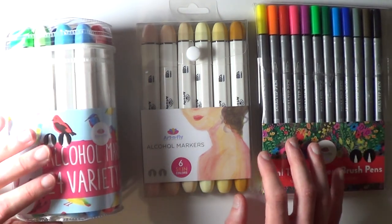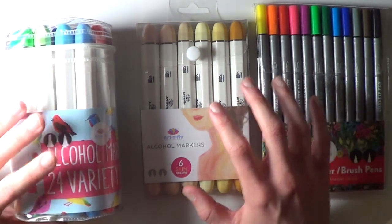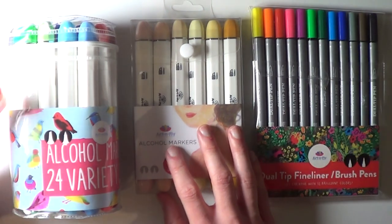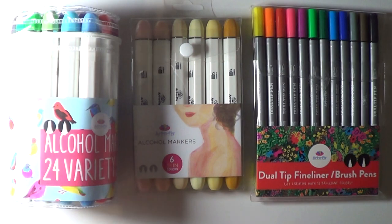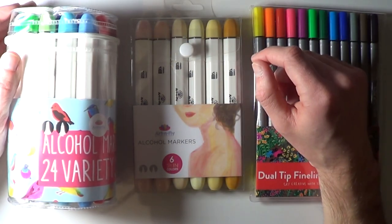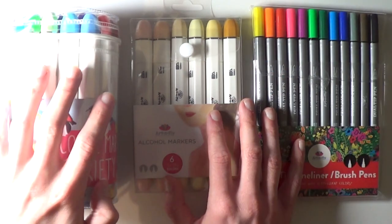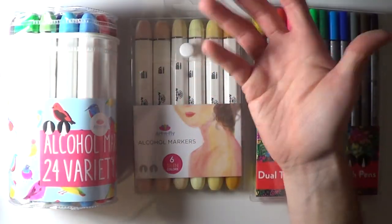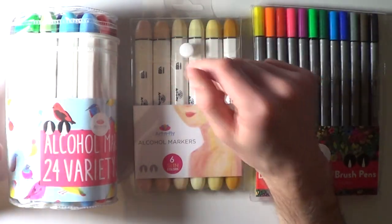This isn't sponsored in any way — they haven't paid me any money. They just wanted to support the channel and send these products for me to try, and in return I wanted to support them by trying these products on video. These products are much more affordable, so I just wanted to see how well they blend and if they bleed or not. That's what this video is going to be testing.